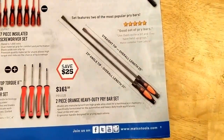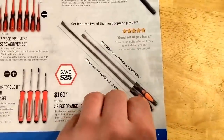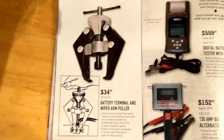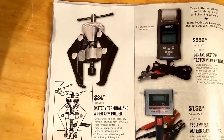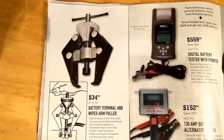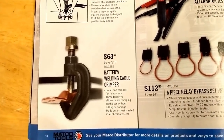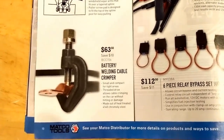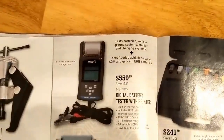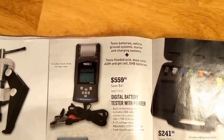Two-piece pry bar set, $161.00 — if you need some long pry bars, might be a good option. Terminal puller and wiper arm puller, $34.00 — actually not a bad deal there, could be useful. Battery cable crimper, $63.00. Battery tester with a printer — I guess if you want to print something off for a customer, but you don't need to spend that much money.